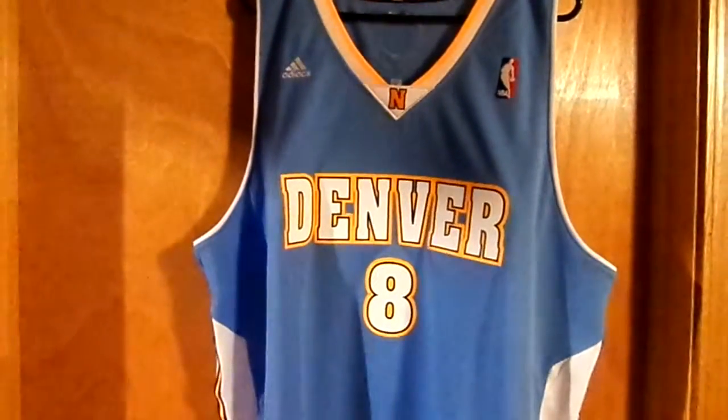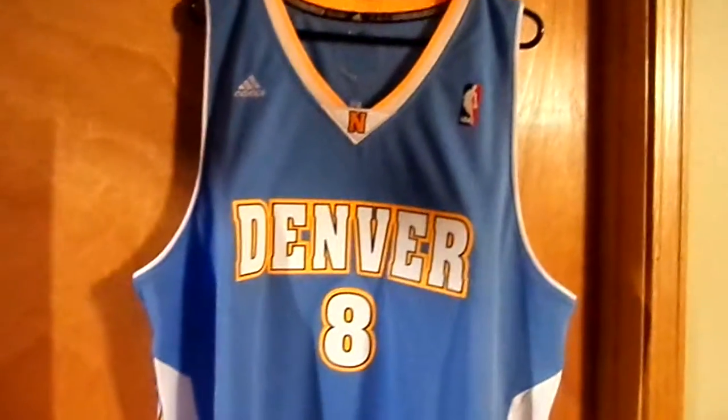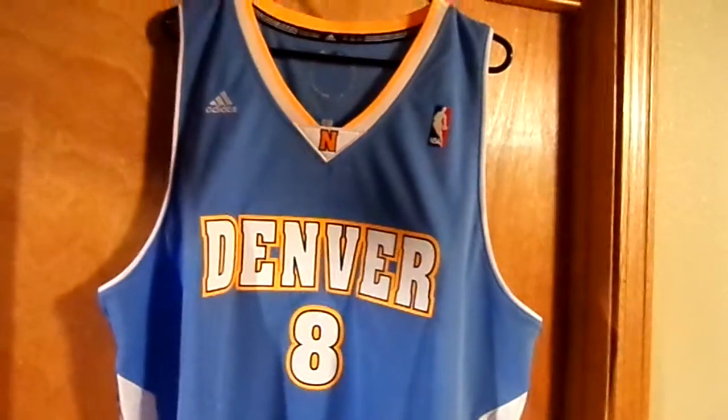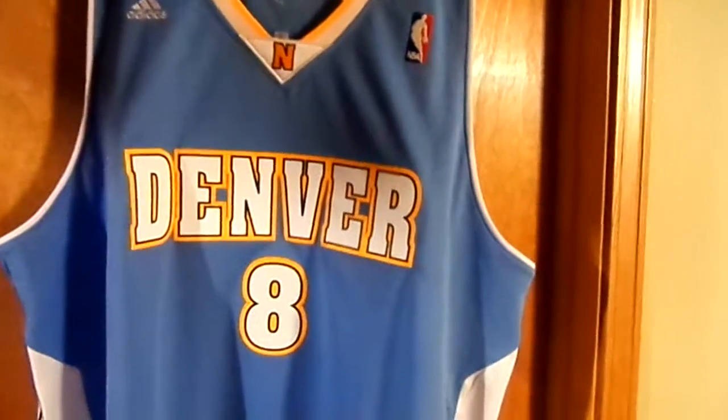What is going on YouTube, got another jersey to show you guys. This is going to be a road Danilo Gallinari Nuggets jersey — it's an authentic Rev 30 swingman jersey.